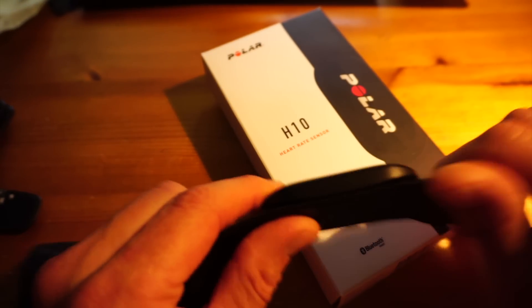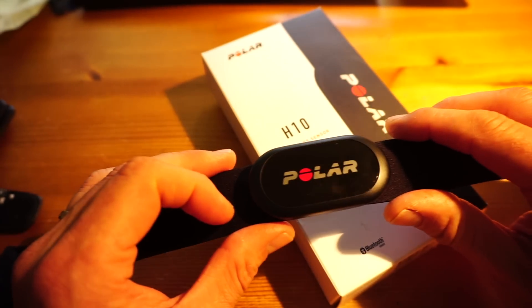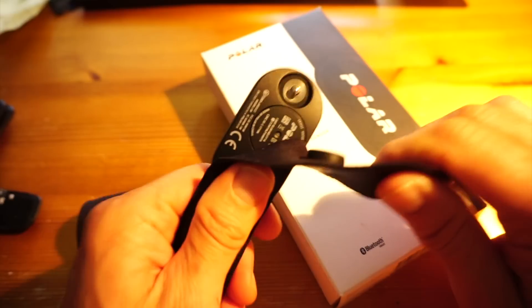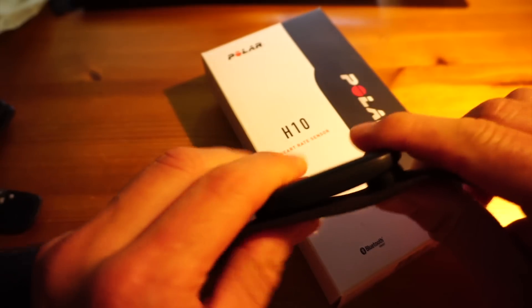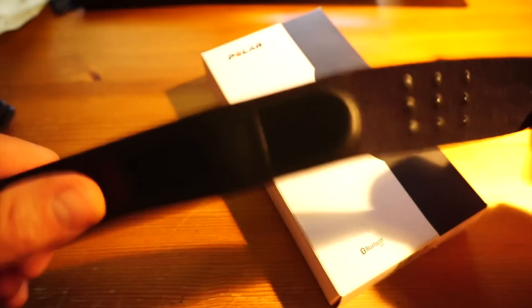In a minute, once I've gone through this very quick review, you'll know why you might want to buy the H10, because there are a couple of new features in the H10 that you won't find in the H7. Just like the H7, it clicks on and off the belt.